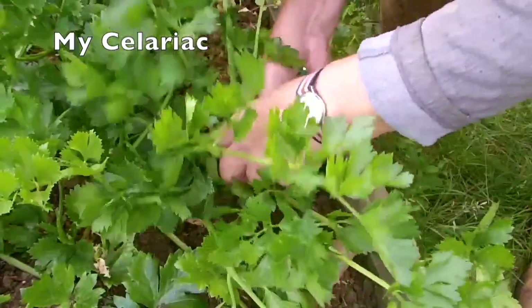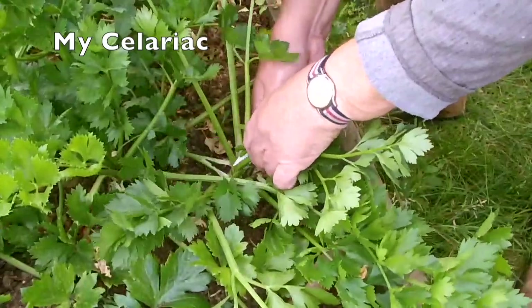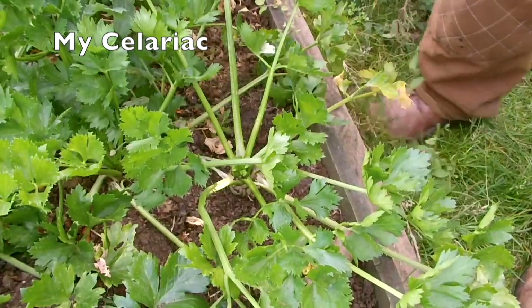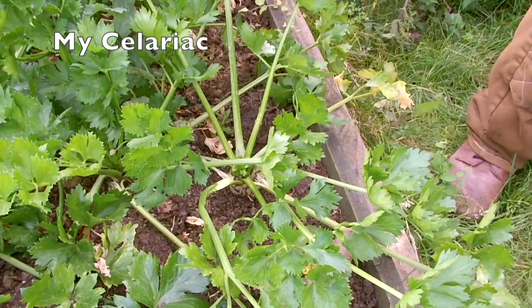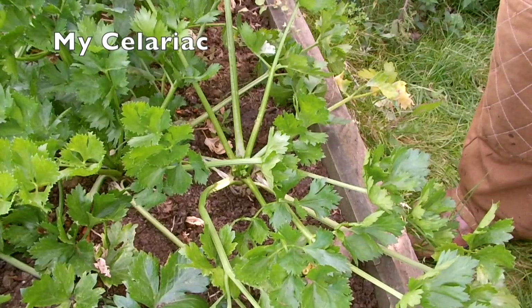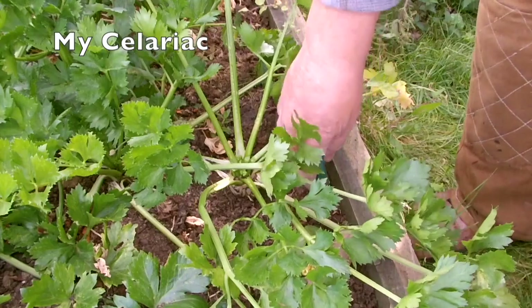I had a chat with Bert, who has some success with this vegetable. He advised taking out the little side shoots when you put them in at planting time. That will go on the blog — and the key point is that you do that at the time of planting, when you put them in.